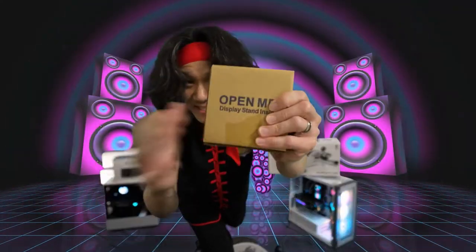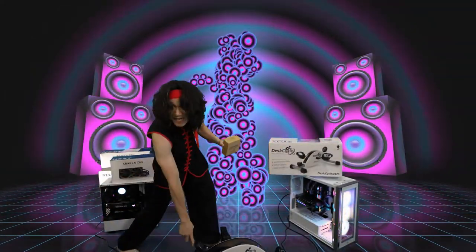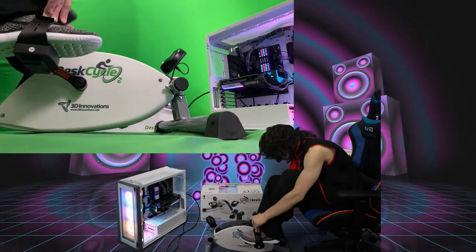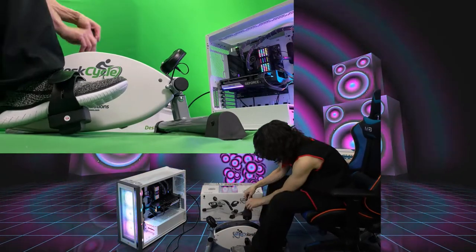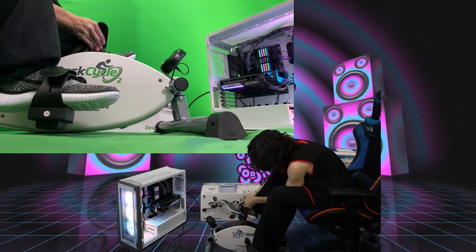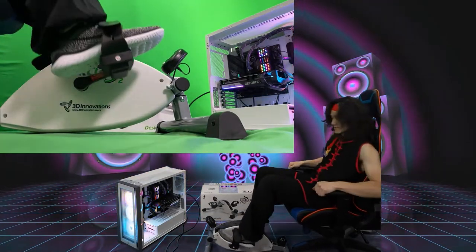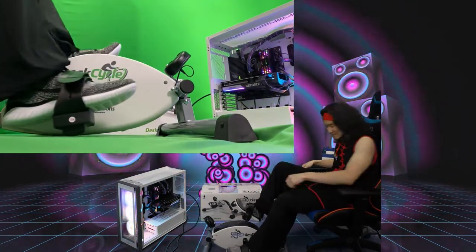Don't forget, we have the display stand if you decide to use the display on the table instead of attached to your cycler. We got our shoes on — let's go ahead and put our feet onto the bike. We got the straps right here, solid. And the other foot on this one. Solid. And just cycle away — this is nice. We can move closer. Oh yeah, that's sweet. And that is how you use the DeskCycle.